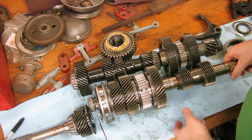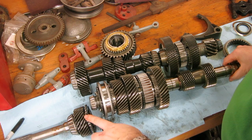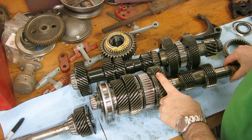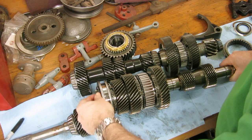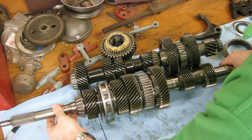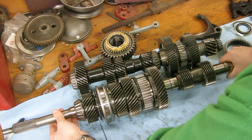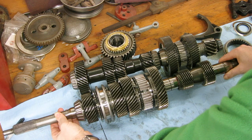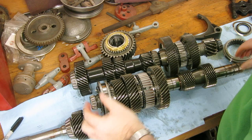Now, fourth gear on this transmission is a one-to-one ratio, and that means for every revolution of the input shaft, the output shaft is also going to make one revolution. What it does is it's going to lock with the synchros — which I'll explain in a minute. The input shaft right here is going to lock with this one, so this becomes one unit. When the input shaft spins, the output shaft spins with it. Fourth gear on this does not actually have a gear set — it just locks the two shafts together.